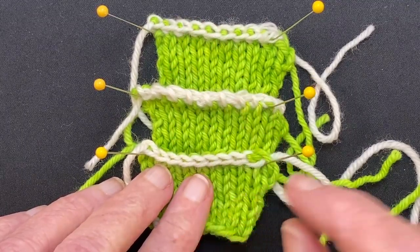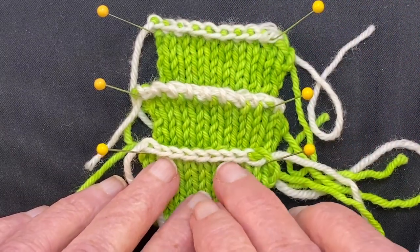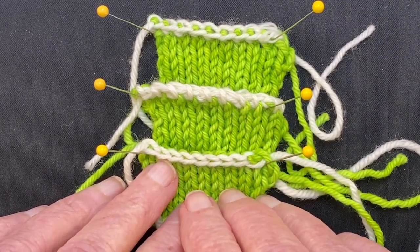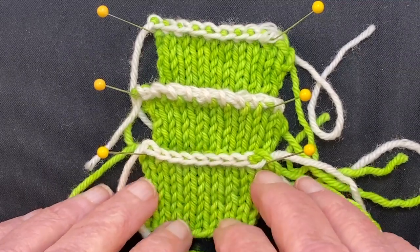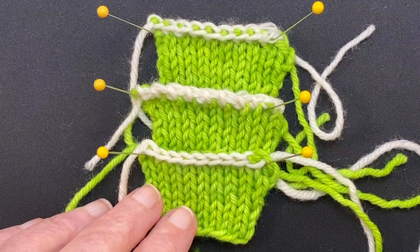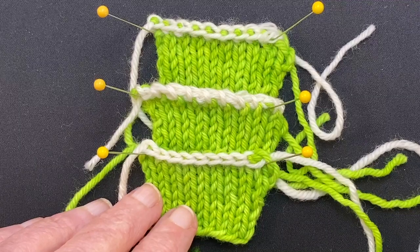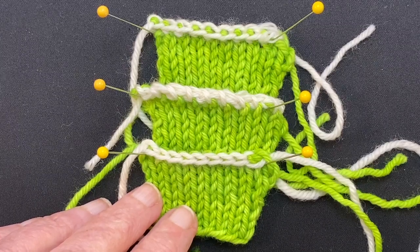I don't have them stretched out at the moment; I'm just stacking them here so you can see them. If you enjoy my videos and like my teaching methods, give me a thumbs up. I would also ask you to subscribe to my YouTube channel if you haven't already. You can find me on Facebook and Ravelry in my group called Knitting with Suzanne Bryan. So if you like the video, give me a thumbs up, be sure to come back and watch some more, and happy knitting!